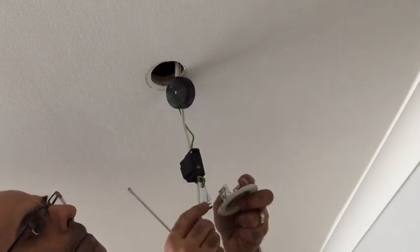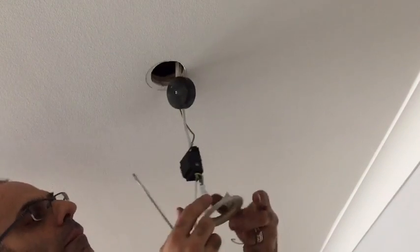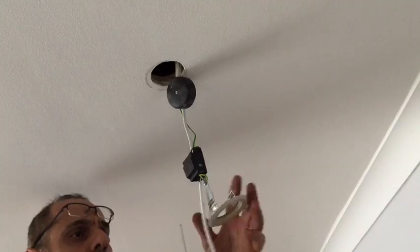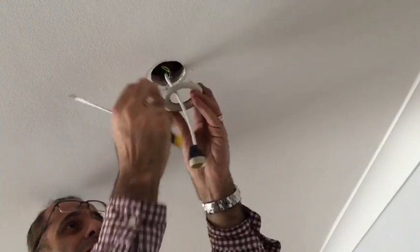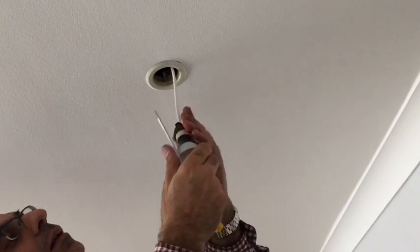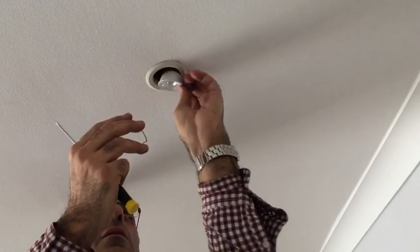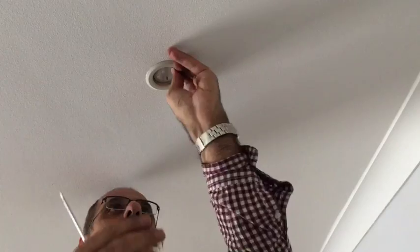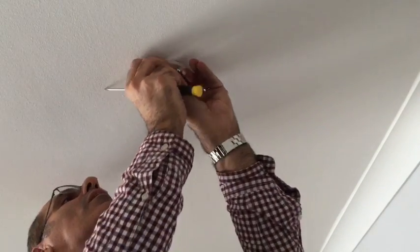Now we connect the spotlight ring. The reason why we earth it is because of the metal to metal contact. Push it all back into the ceiling, make sure everything is nice and put neatly back in. Then connect the bulb — that's the GU10 spotlight. Then just put the clip back in. And that's it. Hope you enjoyed this video and I hope it did help.